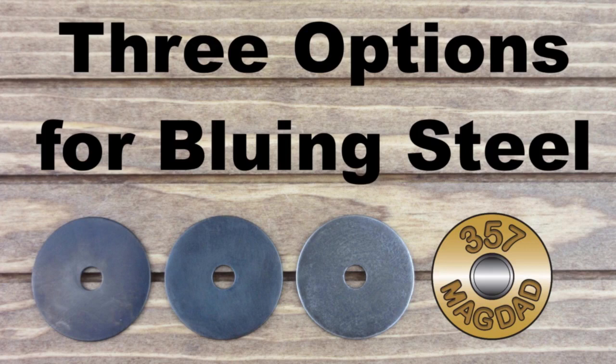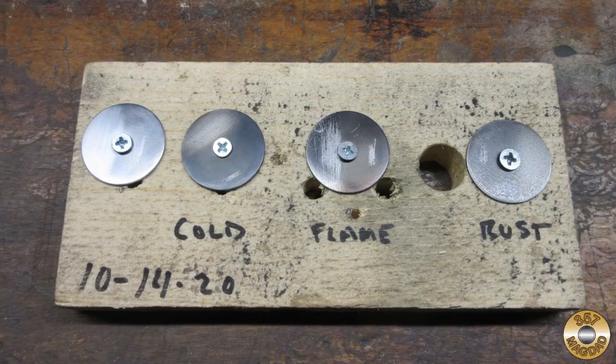I recently made a video comparing three techniques for bluing steel, and I decided to do a follow-up extended corrosion test on the washers. I re-soaked the three blued washers in non-detergent 30-weight oil overnight, wiped them dry, and screwed them to a piece of scrap wood. I also re-waxed the shiny washer with Johnson's paste wax and added it to the board.